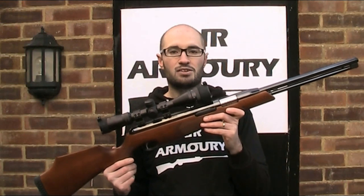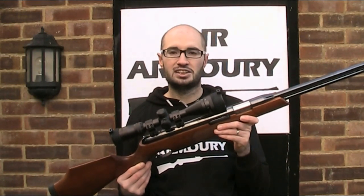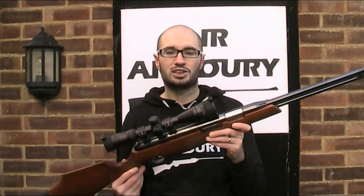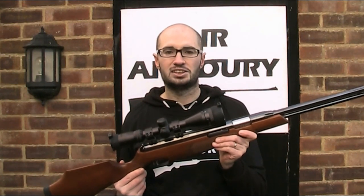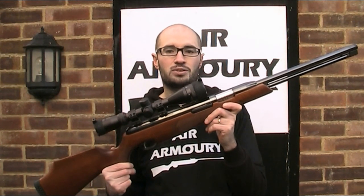Now this one is the current version, the Mark 3, which was introduced in the late 90s — I believe 1998 — but the TX200 series was first introduced in the early 90s with the Mark 1, in I think 1993. So let's take a closer look at the Air Arms TX200 Mark 3.